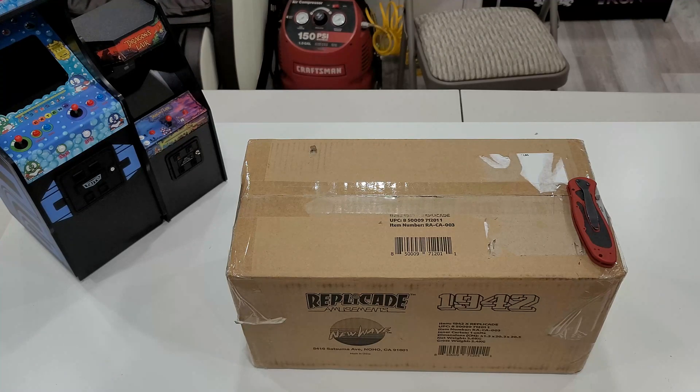Size-wise, look — it's similar to my 1-6 scale Dragon Slayer. It's not bad. You could make a little arcade with these.